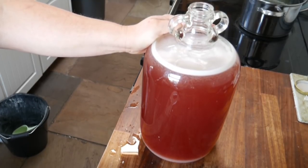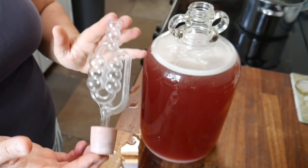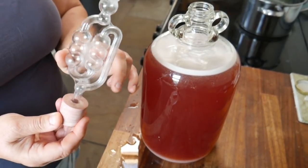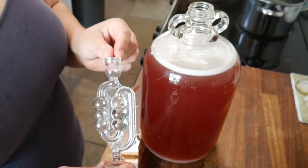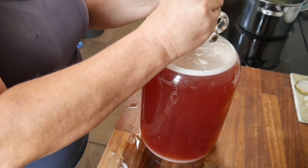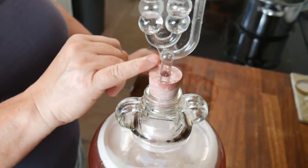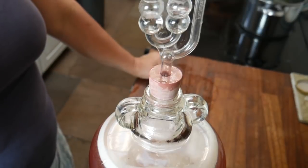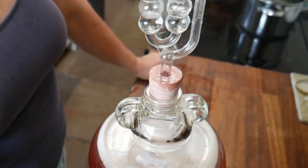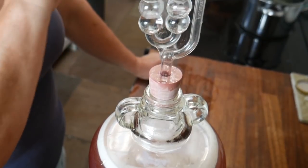The last thing to do is to put an airlock on it to stop it oxidizing. For that I use an airlock — there are different designs, this is the one I like to use. You fill up the top part about halfway with water, or you could also use an alcohol like vodka. Then you push it into the top — it has a nice seal between the rubber bung and the glass jar, so no air can get in, and as the yeast action happens the carbon dioxide will come up through this tube, around through the airlock, and out of the top.